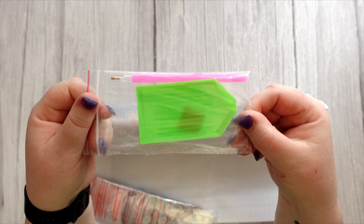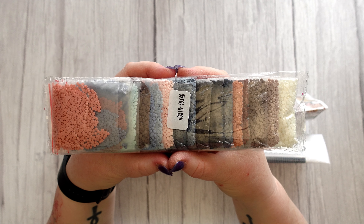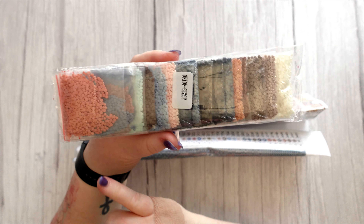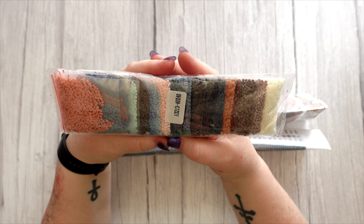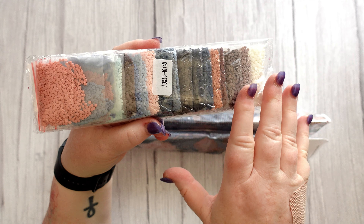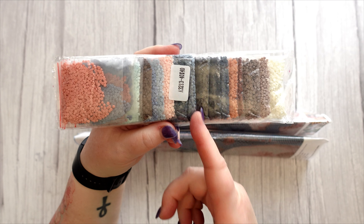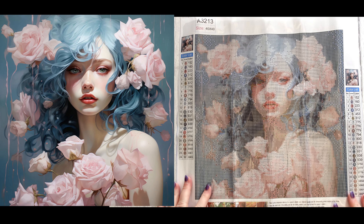This one is clearly manufactured by a different factory because the drills have come through exactly as I like them — pre-kitted in individual zip-lock bags. Very similar colours, muted or earthy tones, and beautifully packaged with the canvas number on it — A3213 — which I haven't seen for a while. That makes it easy to identify when I store the drills separately from my canvases.